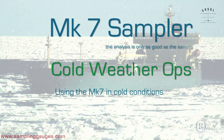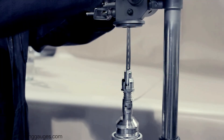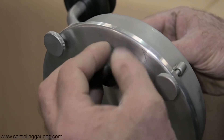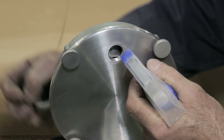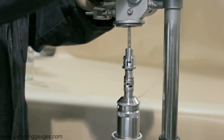Using the MK7 sampler in cold weather. In freezing conditions, the tape can become iced up and it will not move smoothly. Remove the anti-ice knob from the winder casing and spray solvent into the hole. This will enable the tape to move freely.